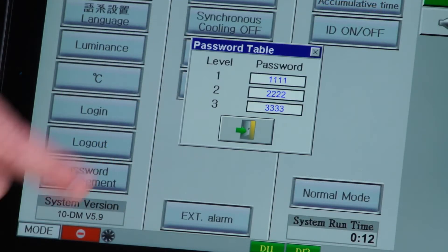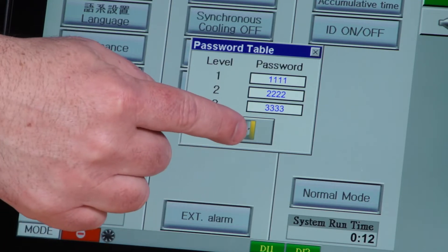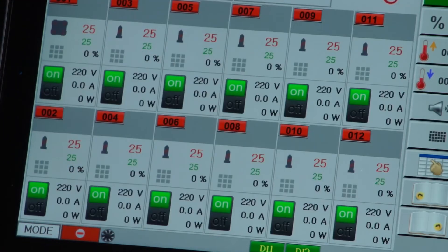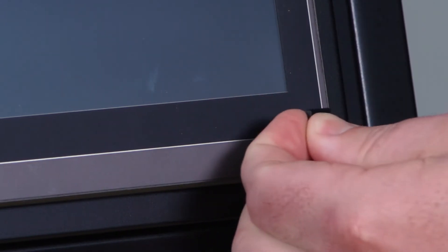Some of the features that the Onyx HotRunner controller has to offer starts with password protection and storing up to 100 setups on each controller. Take advantage of moving the saved setups from one Onyx controller to another using the convenient USB port on the front of the controller.